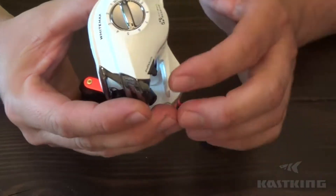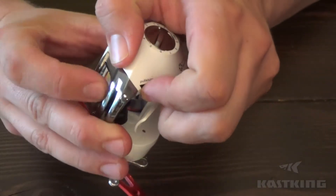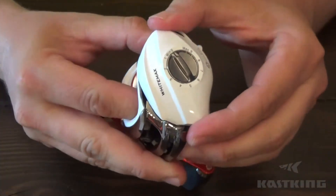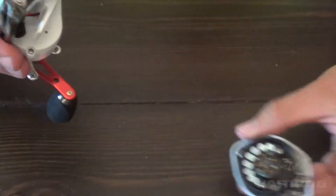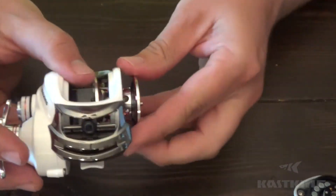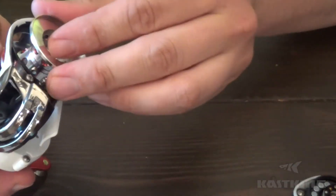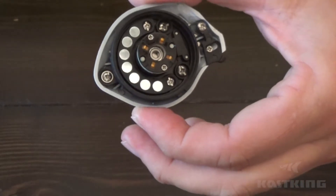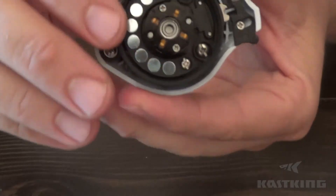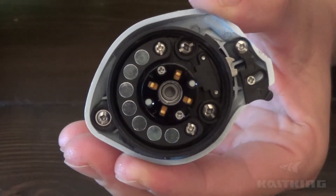To take the side plate off, there's a little lever on the bottom — you just press that in, turn the side plate, and it'll pop right off. Here's the spool. You can see the seven magnets for the magnetic braking system, and the orange tabs right here on the inside — that's the centrifugal braking system.